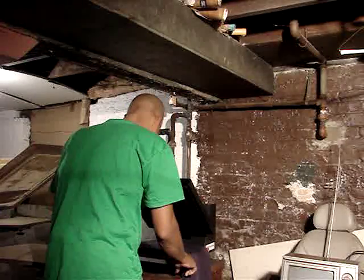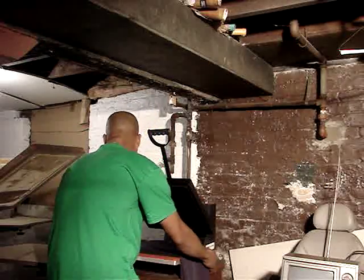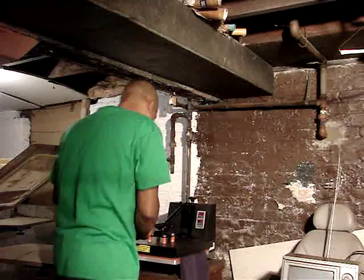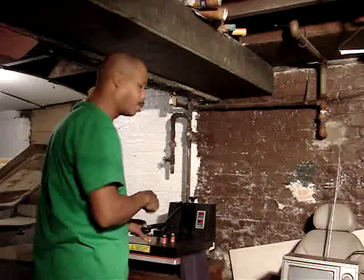Got the heat press set at 30 seconds, so that should be enough. If I feel it's got a little too hot I'll lift the press up a little early. So here we go YouTube, let's take a look and see how this happens.